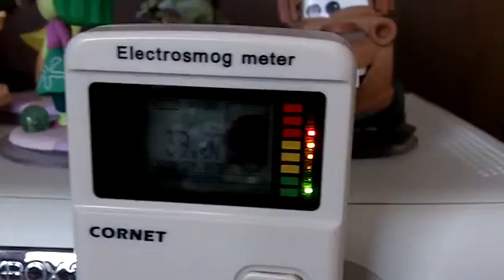You'd expect no RF coming out of this thing. But because it's plugged in...